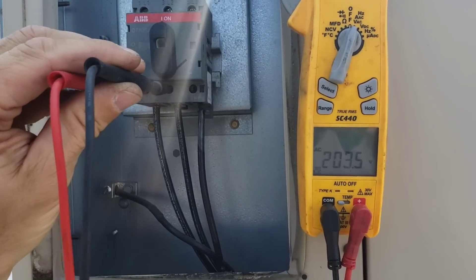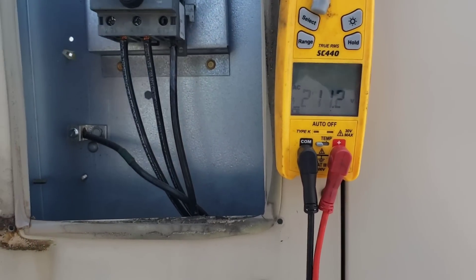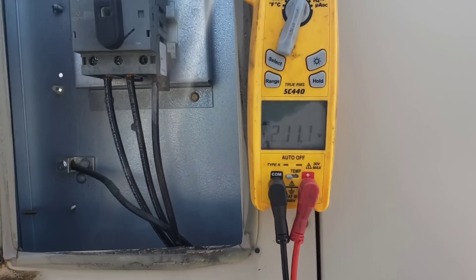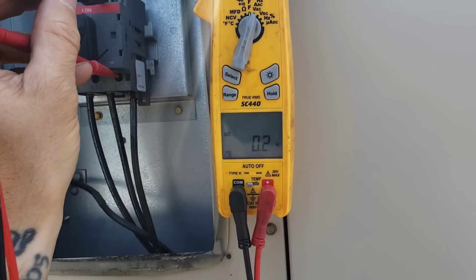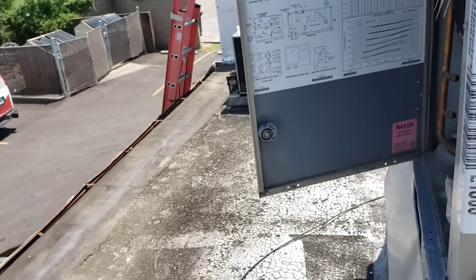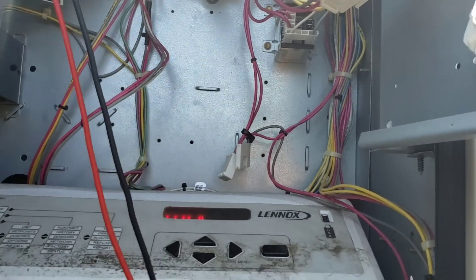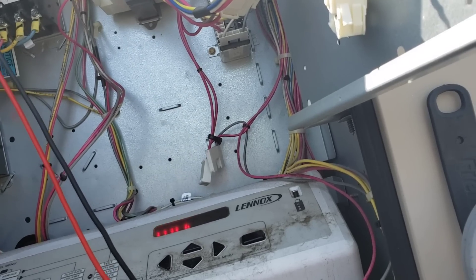I do have it back on just so I can measure voltage going out. 208, 208, 208 — so we have correct voltage going in. 208, 208 — we do have correct voltage now. It's probably because I turned it off and turned it back on. Not even really measuring a voltage drop across there. Back at our compressor — 208, 208, 208, 208.